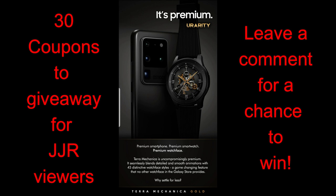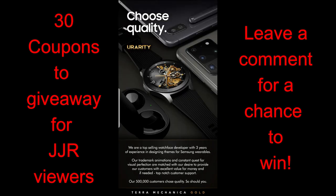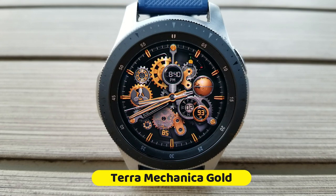This developer has provided me with 30 coupon codes for this brand new release, so if you want a chance of adding this stunning animated watch face to your collection, make sure you leave a comment below because I'm going to be randomly selecting 30 winners this time.